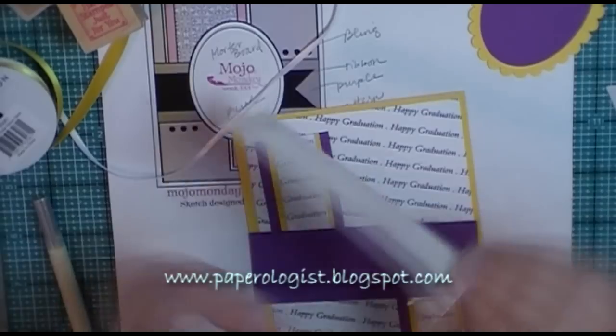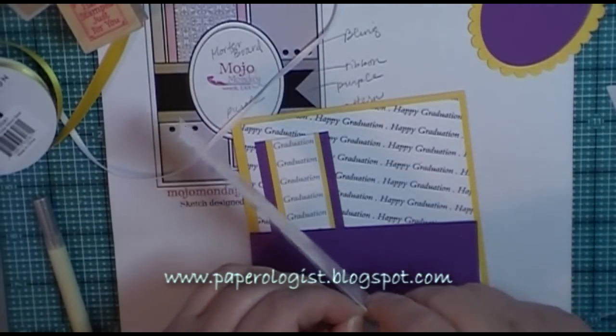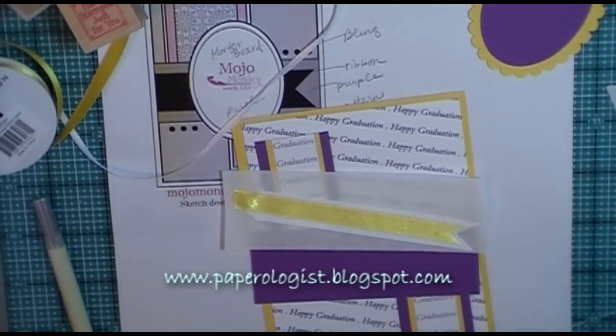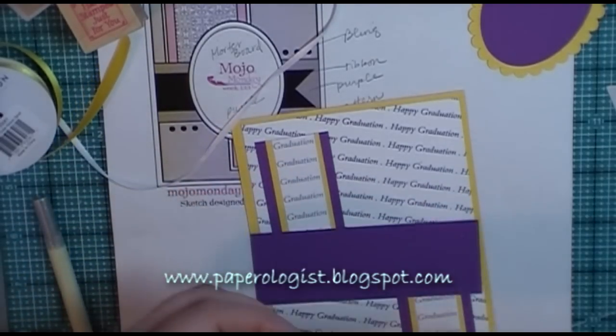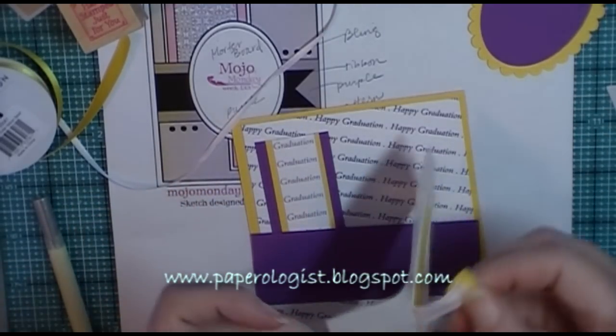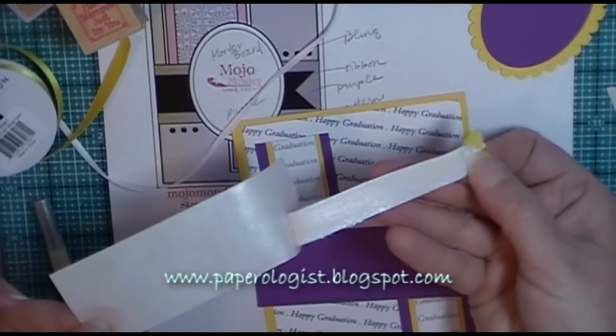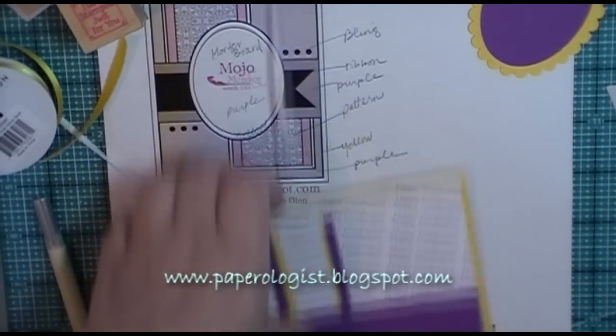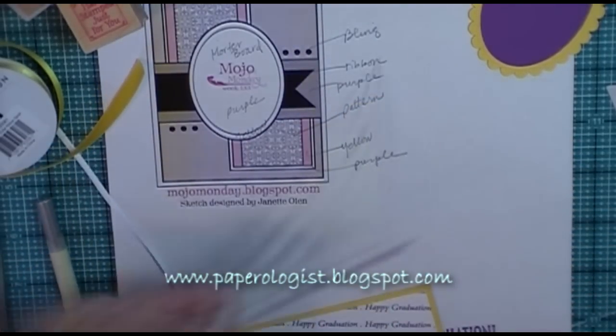The next element from the design — that circle and the scallop — were both cut on my Silhouette digital cutter. The ribbon here is also part of the design element, and I cut the ribbon with sort of a fishtail, mirroring the Mojo Monday style.